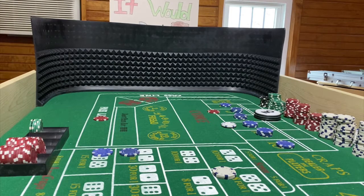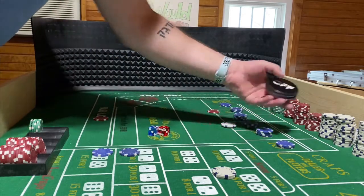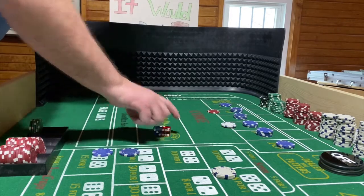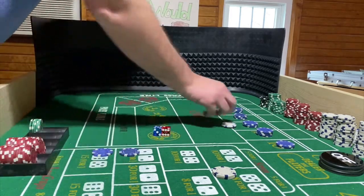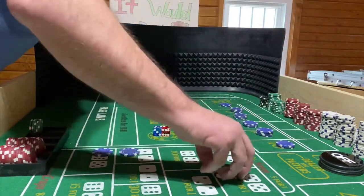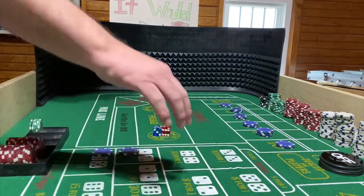Dice are out. Seven out — 5-2-7. Point is off, take the line, pay the don'ts. I don't have anything on the don'ts. I'm going to lose the place bets and the hard ways that were still sitting there. Seven out.